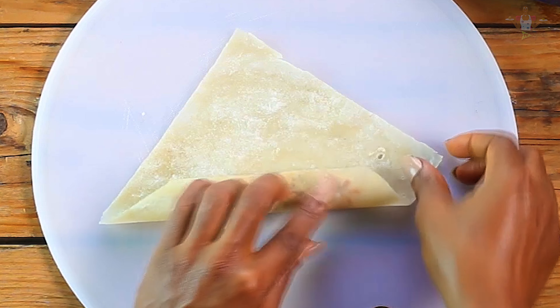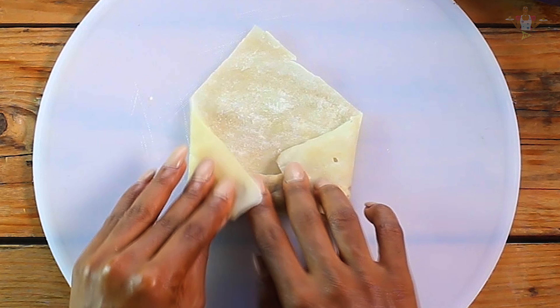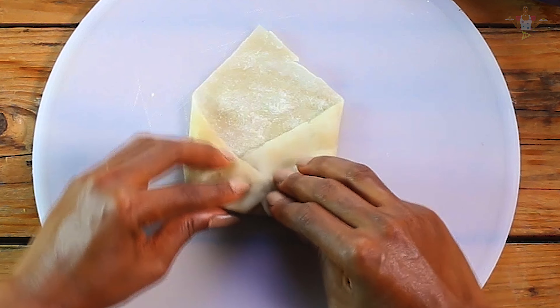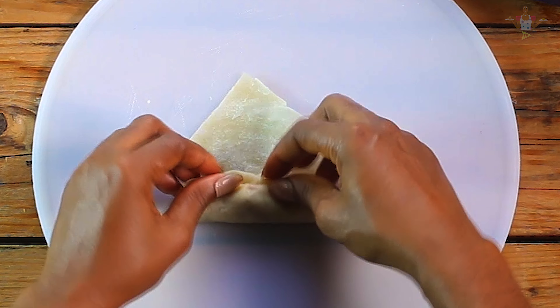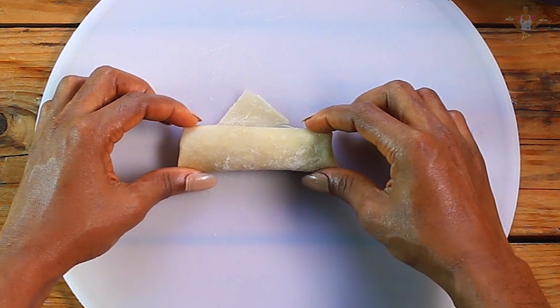You roll, and once you get to the middle, you tuck in the right and the left corners, just as if you're making an envelope. Tuck it in, and ensure that when you're rolling, you roll it tightly. Then you keep rolling till you get to the end of the sheet.